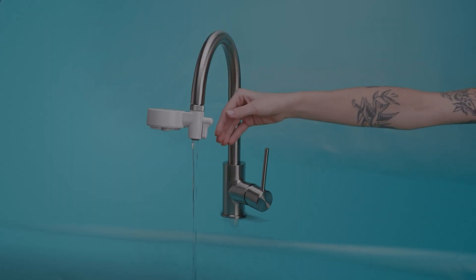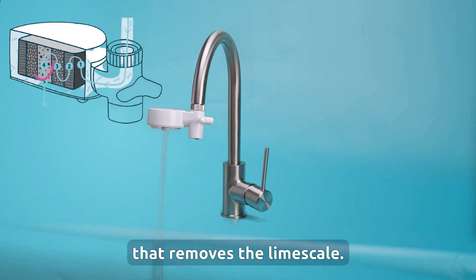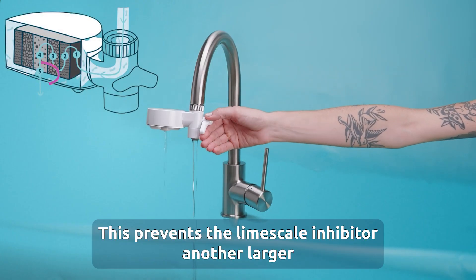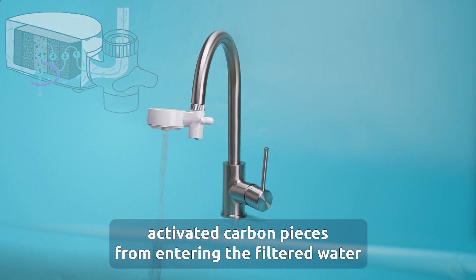Four: sequestration. This is our proprietary limescale inhibitor technology that removes the limescale. Five: metallic mesh. This prevents the limescale inhibitor and other larger activated carbon pieces from entering the filtered water.